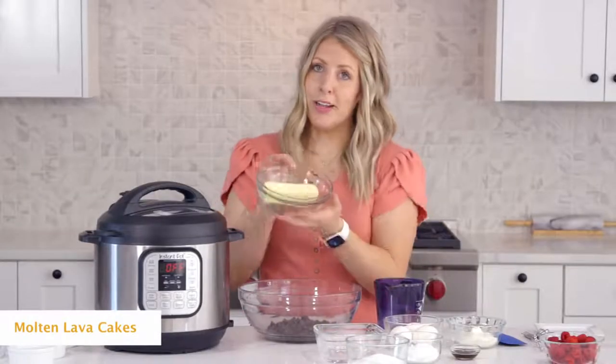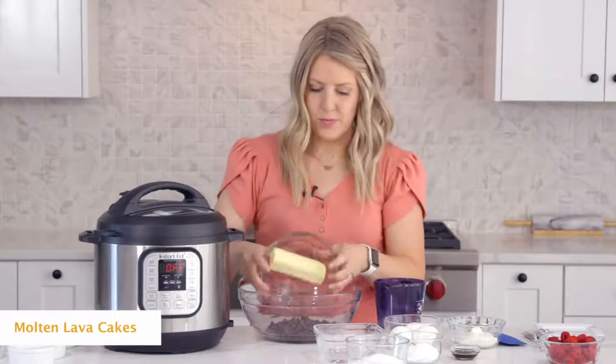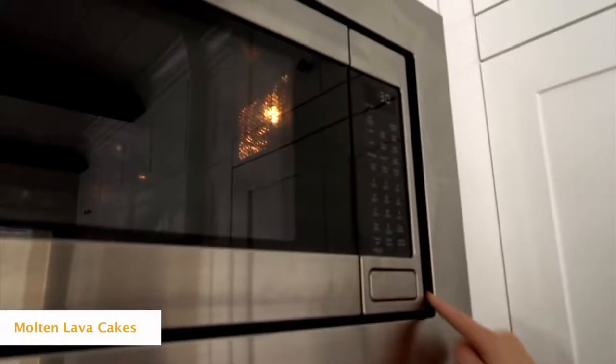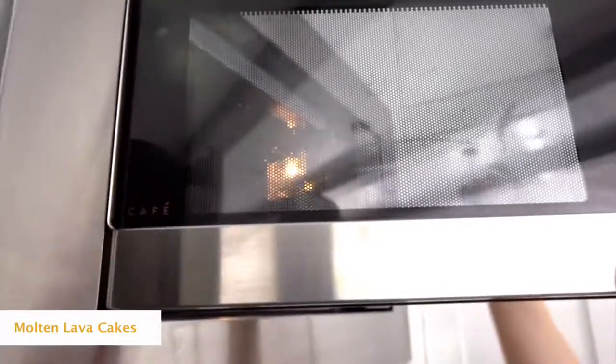Then we're gonna add half a cup of butter — notice it's softened, not melted yet, because we're gonna melt it together with the chocolate. Microwave for about 30 seconds, then mix, 30 seconds and mix, and just keep doing that until it's all the way melted.